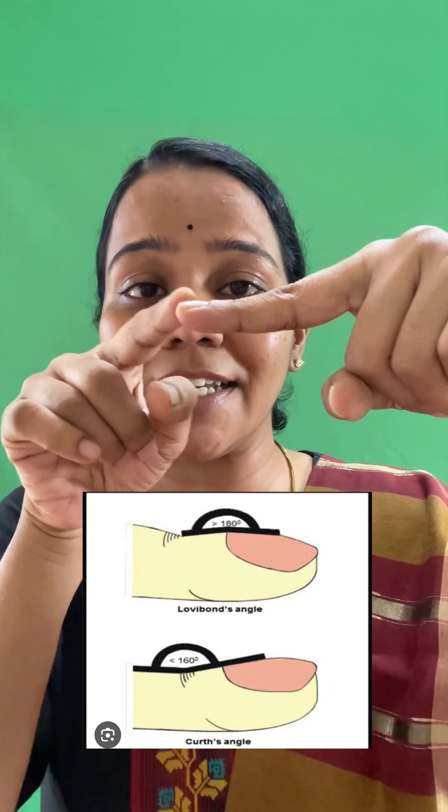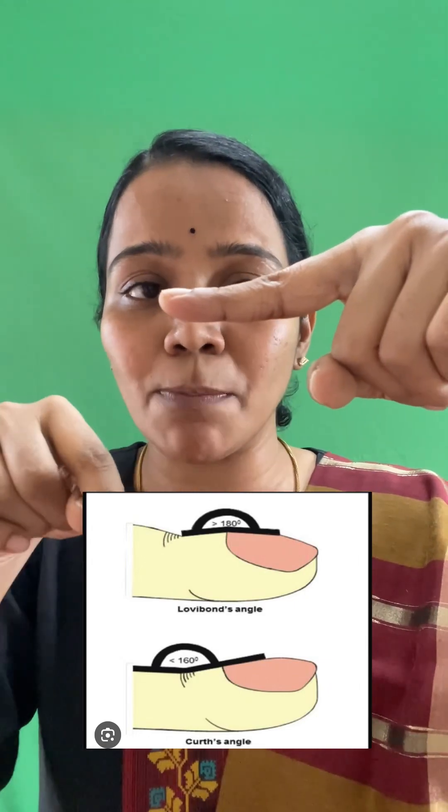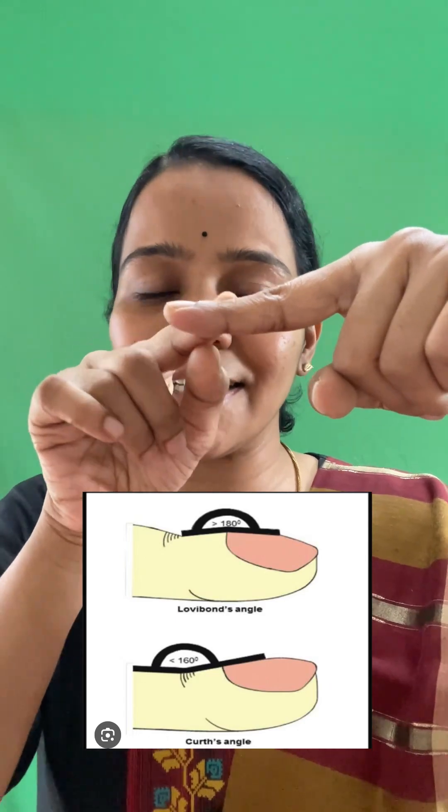You are asking the patient to keep the index finger at the level of the eye, and you are going to check if this angle is obliterated — that is, the angle has become from 160 degrees to 180 degrees, as shown in this picture. Then it is considered as clubbing.